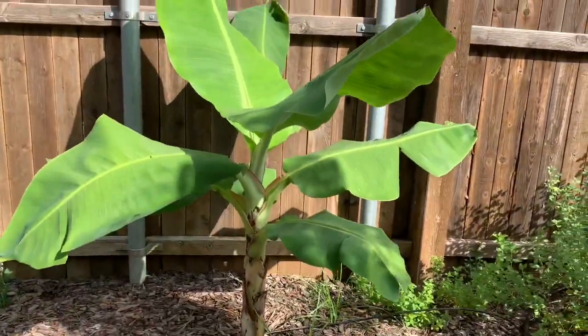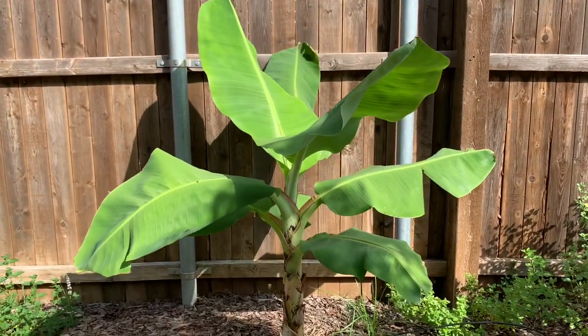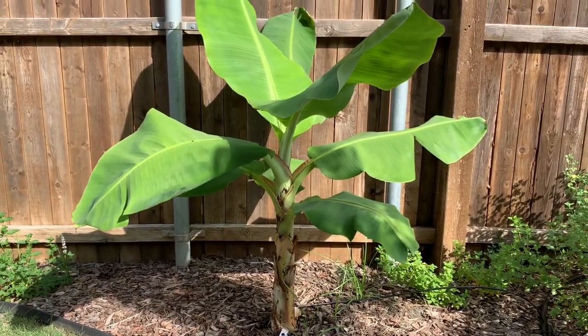Hey everyone, this is a quick update for the Double Mahoy Banana. This is the tissue culture we received from Florida Hill Nursery, and the tree is doing great. It's around three feet tall now.